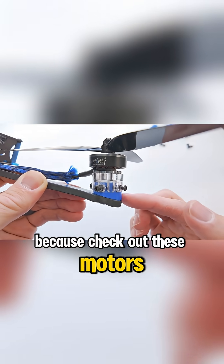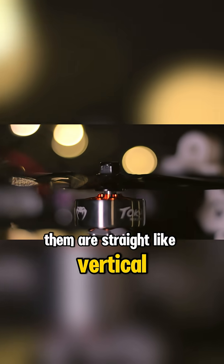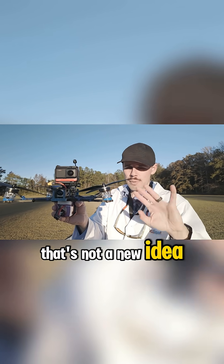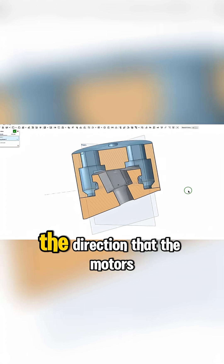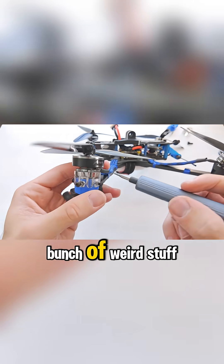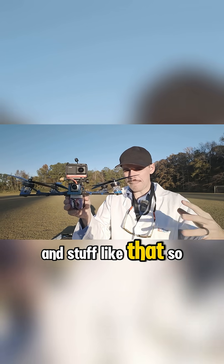Check out these motors — they're angled, right? Most of them are straight, like vertical. But these ones are angled. And by the way, that's a super old idea, that's not a new idea. But what we're testing out today is my brand new system to allow me to change the direction that the motors are angled, without having to do a bunch of weird stuff and actually change the direction that wires are coming from on the motor and stuff like that.